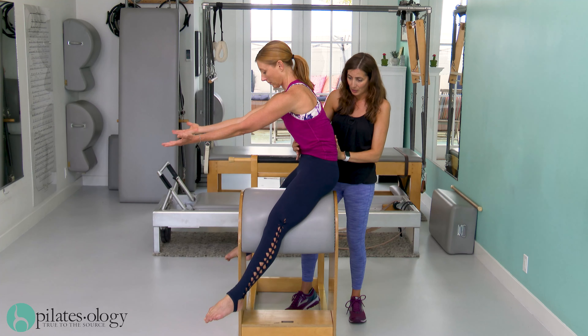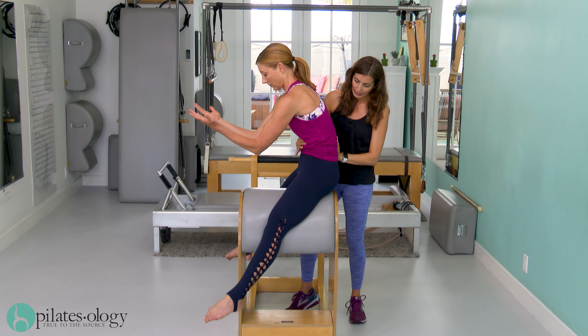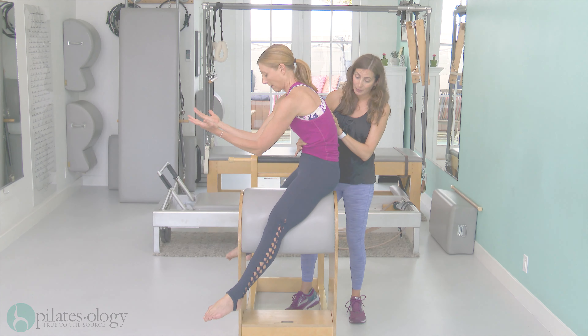We're not even going to bother with the arms right now. Just pull the ribs back even more. There you go — that was beautiful.